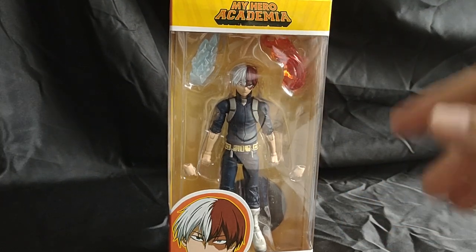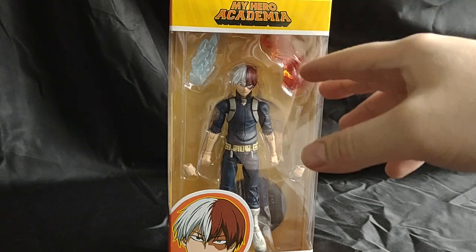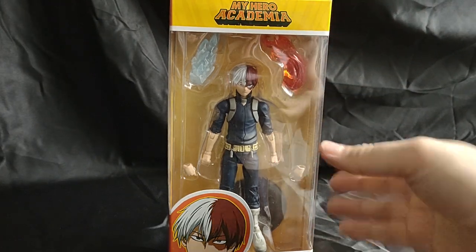Welcome everyone to Marvel Man's Game Room, and today we'll be taking a look at the McFarlane Toys My Hero Academia Shoto Todoroki.